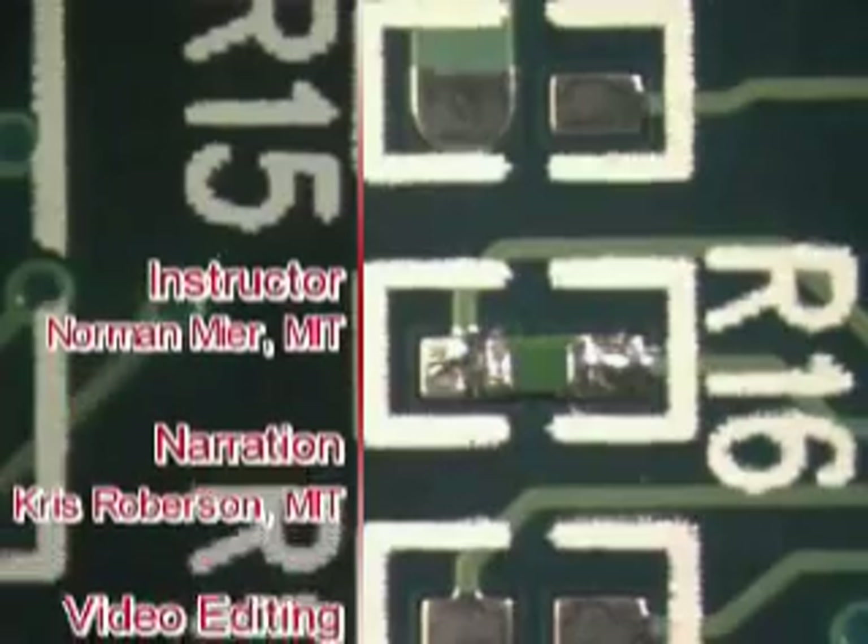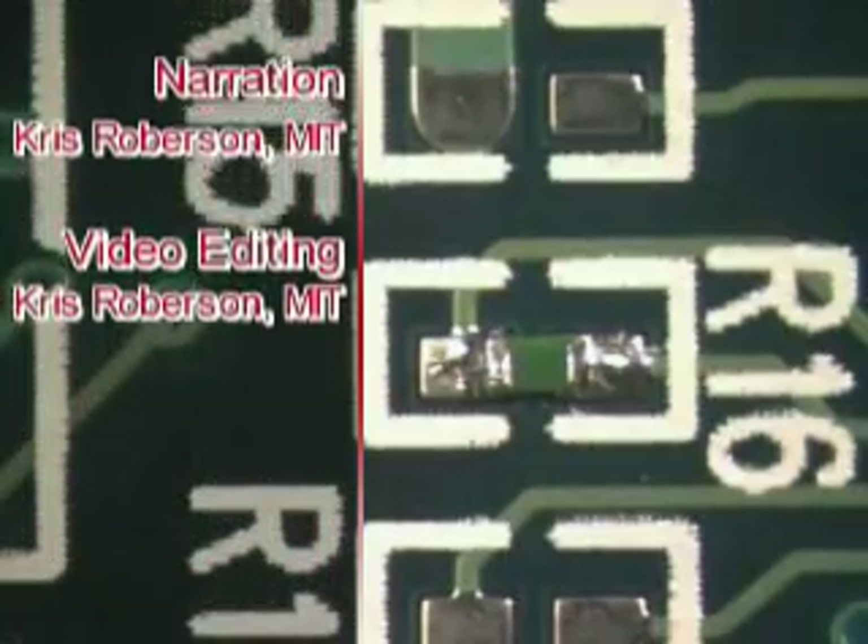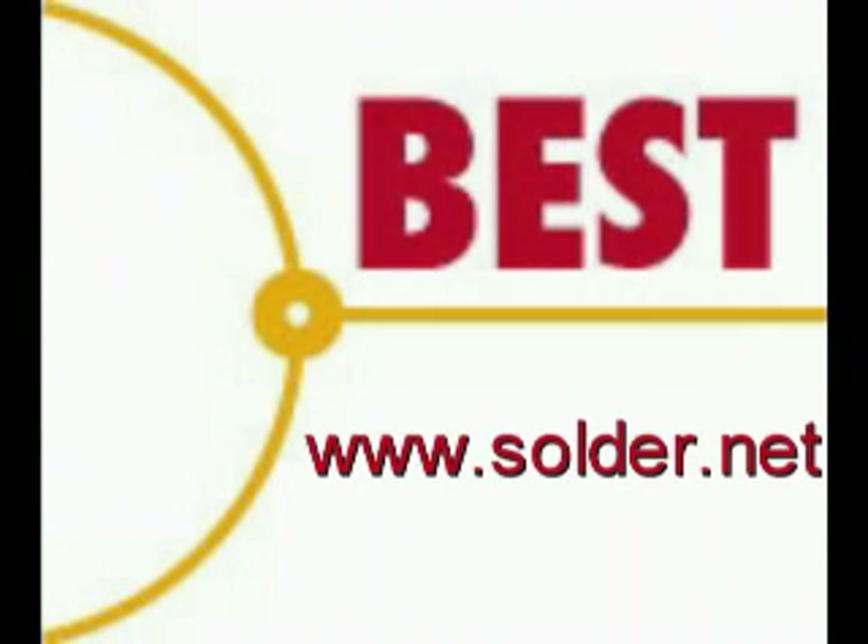This has been a Best Incorporated Soldering Tip of the Day — installation of an 0402 chip component. For more soldering tips and training, please visit our website at www.solder.net.